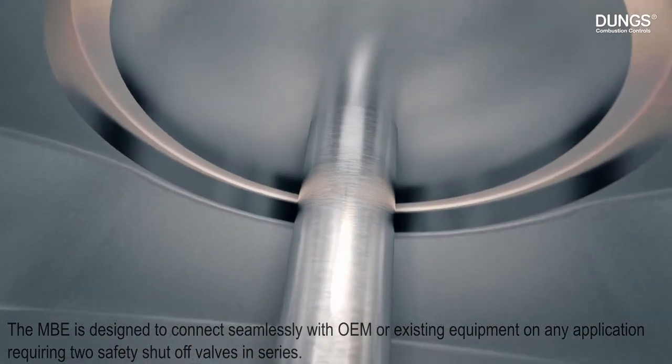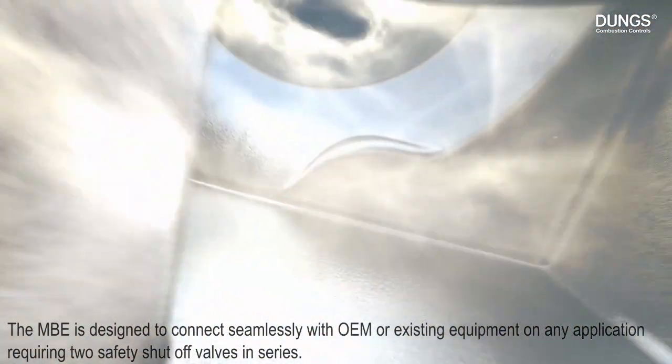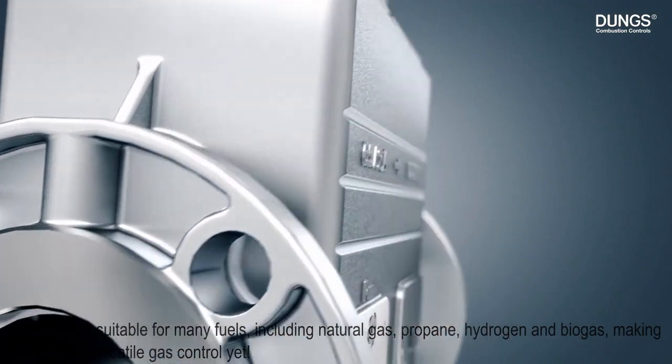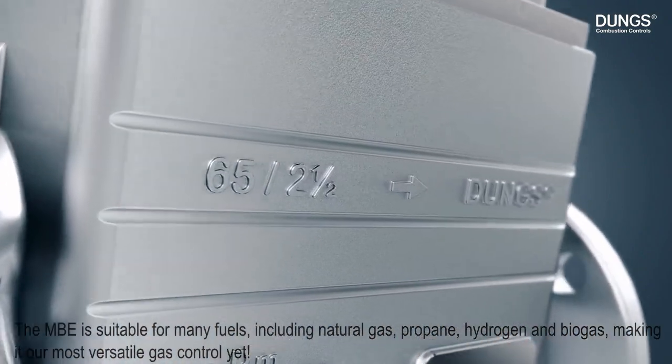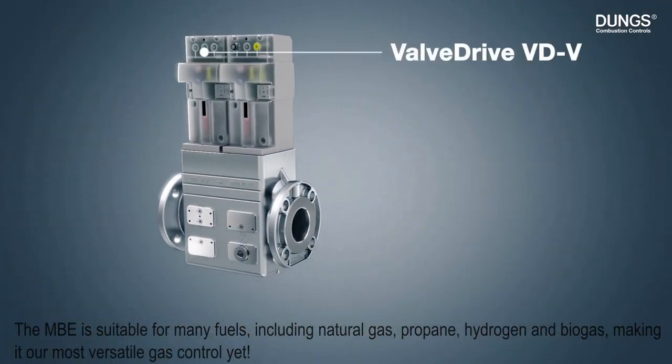The MBE is designed to connect seamlessly with OEM or existing equipment on any application requiring two safety shutoff valves in series. The MBE is suitable for many fuels including natural gas, propane, hydrogen, and biogas, making it our most versatile gas control yet.